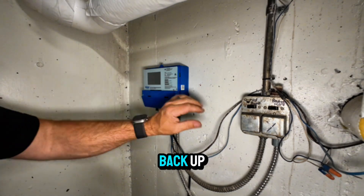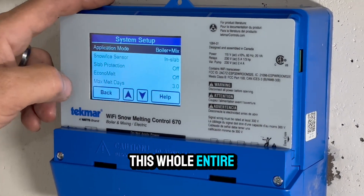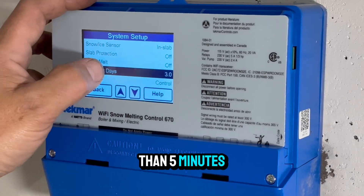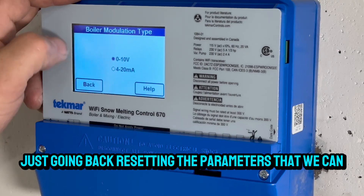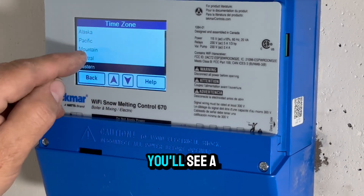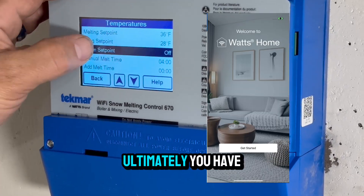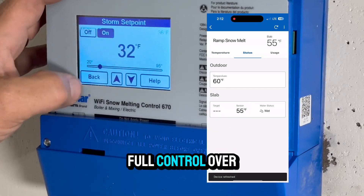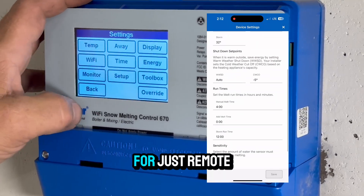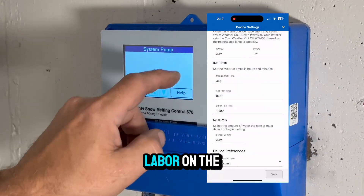Get this powered back up, and you can see just how easy it is to program this. This whole entire sped-up video of the programming portion was less than five minutes. I'm just going back, resetting the parameters that we recorded from the first control. In a second you'll see a very fast screen record of the app functionality. Ultimately, you have full control over this system with the app, which is huge for remote monitoring, troubleshooting, saving trips, and labor on the job.